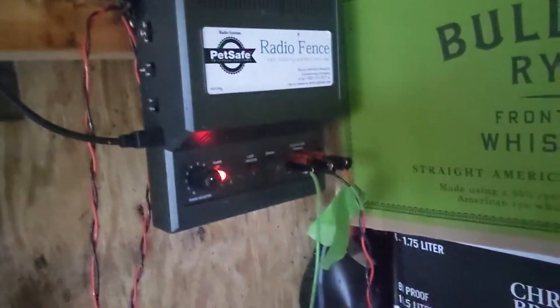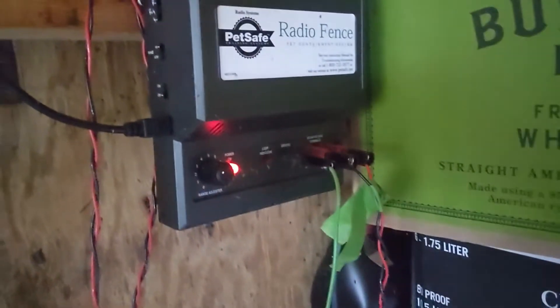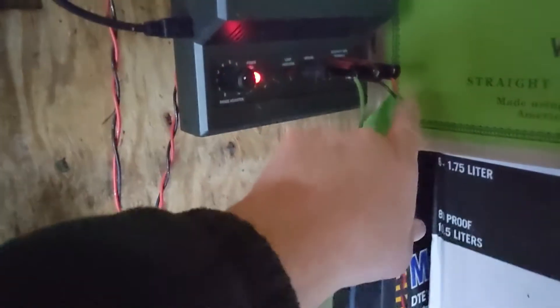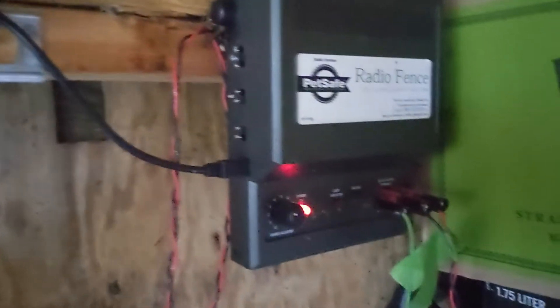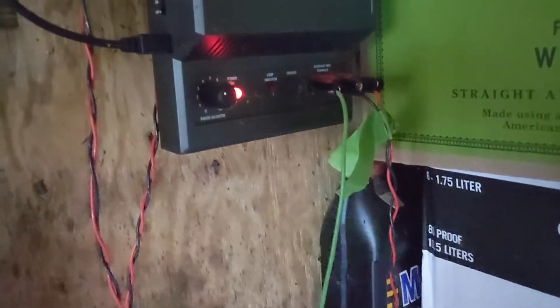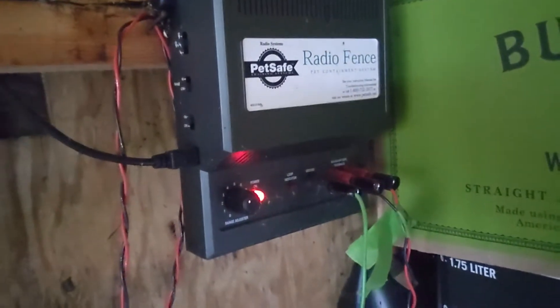I'm getting an alarm that my circuit is open. This is an underground radio fence. The black wire heads south around the property and the red wire heads north. What I'm going to do is hook a wire to the black one and go to where I know I can access it and see if I find it open at that point.